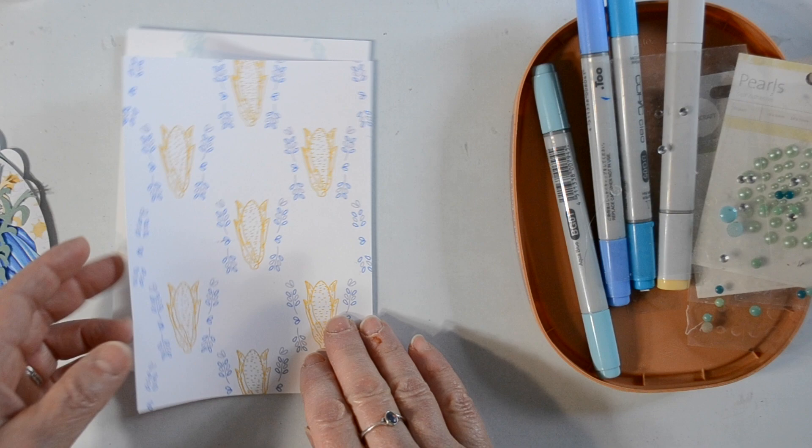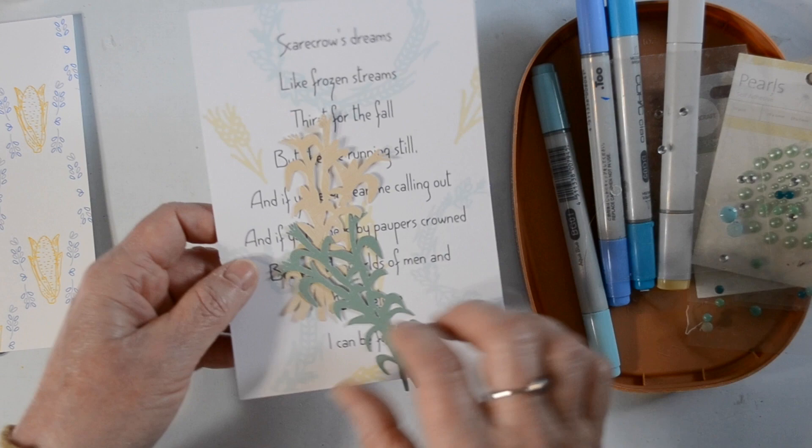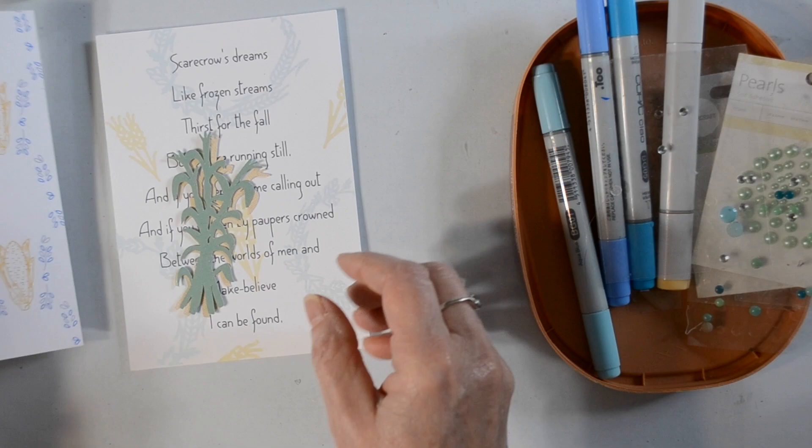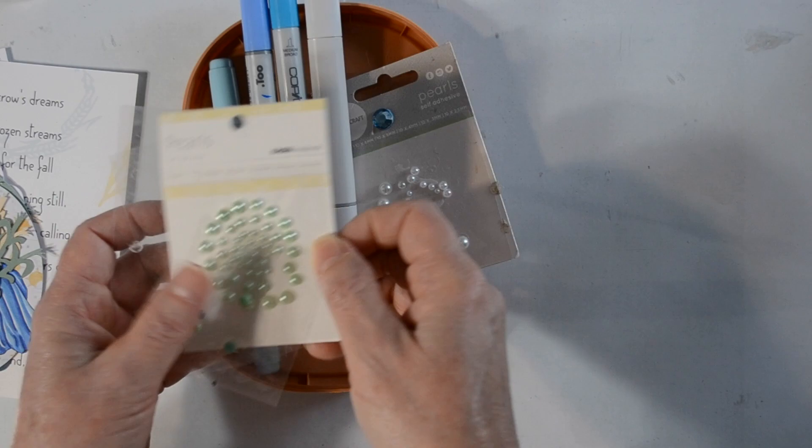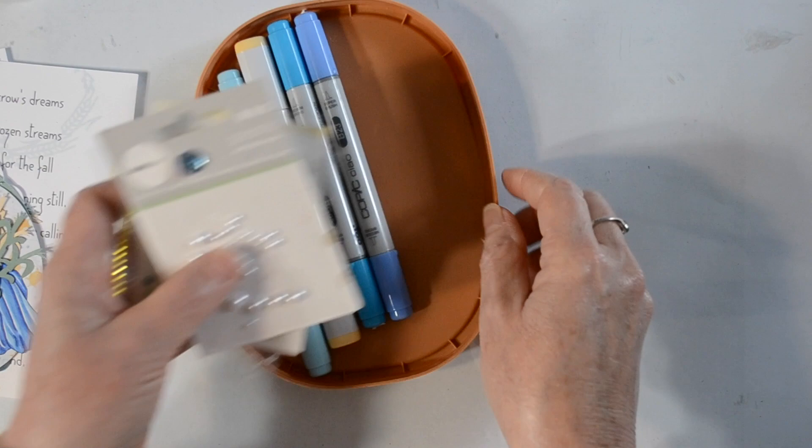Moving on — or shall I say back — these are the pages I created in Design Space, and a couple more cuts of corn to add to my pages. I figured we needed some corn in there since it's about a scarecrow. Here are some embellishments I thought I might go with. I couldn't decide between pearls or little rhinestones, and I have Copics in case I want to color up some gems.